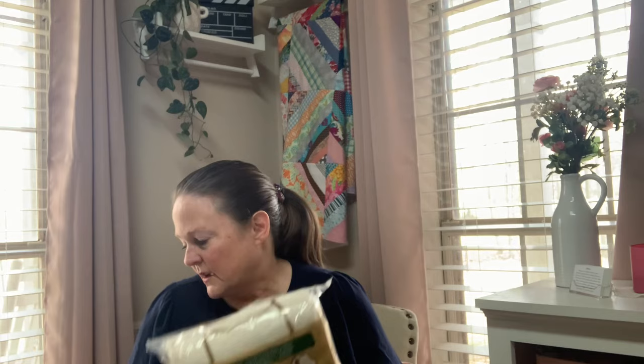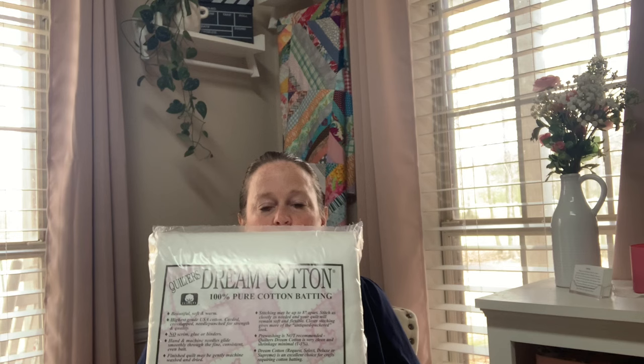Let's discuss a little bit of the differences. You've got a lot of different brands — you've got Warm and Natural, you've got Hobbs, there are numerous different brands out there. And there's my favorite, which is Quilter's Dream batting, which comes in a lot of different types too — the cotton, the polyester mix, that kind of thing. But that particular one is my all-time favorite. I just like the way it quilts, I like the way it looks. So there's a lot of decisions going into batting — you don't really think there are, but there are.